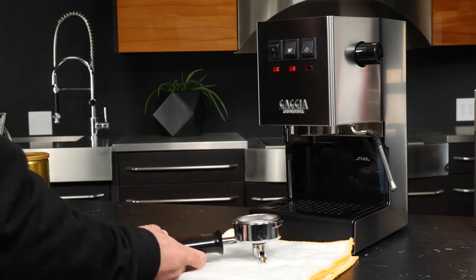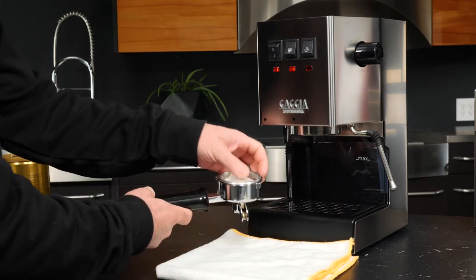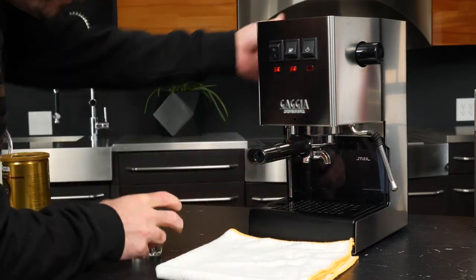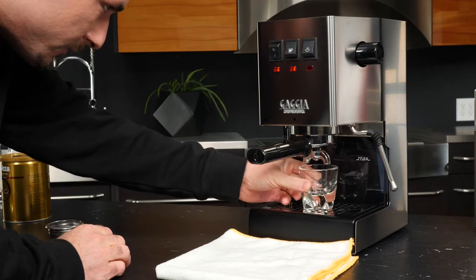We'll take our pod and put it in, get a cup handy, lock in the portafilter, and hit brew.